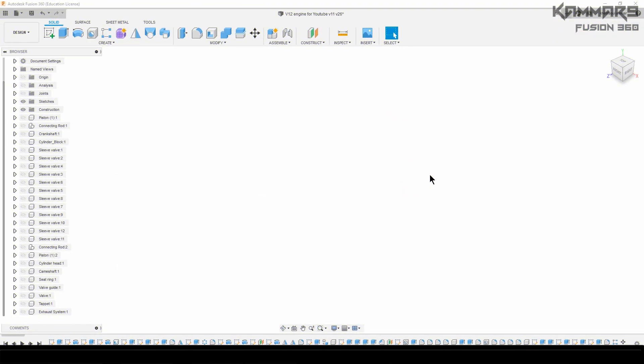Hi there and welcome to a new tutorial in Fusion 360. Here I want to make the assembly of what we did just now — the exhaust system, the valve, and their components. The seat ring with the valve guide, two of them, will be assembled on the cylinder head.